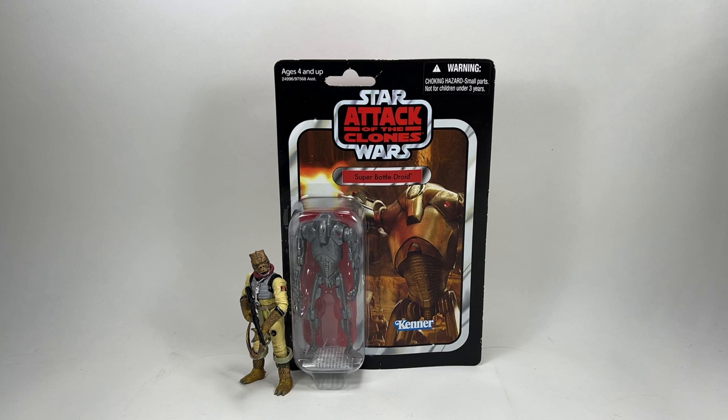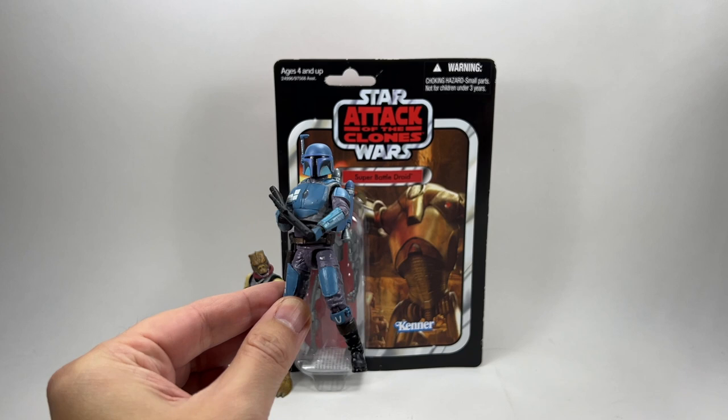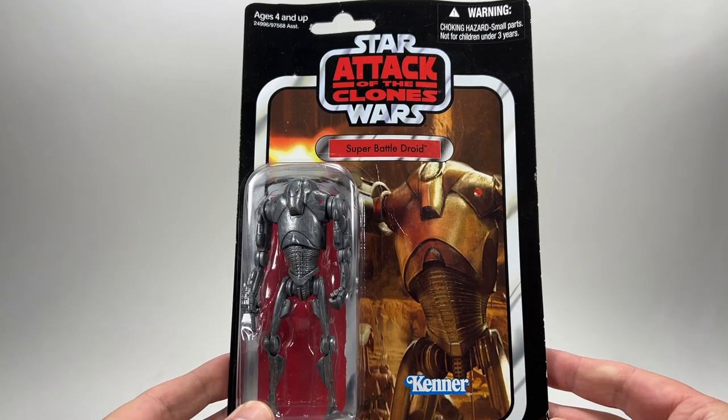Next up we have the Super Battle Droid from Attack of the Clones on that Attack of the Clones card in the Vintage Collection TVC 1.0. I've never had one of these figures loose and I'm really looking forward to getting this guy loose, especially as they featured in The Mandalorian when these guys dropped down to save the young Din Djarin. So this is really why I want this figure.